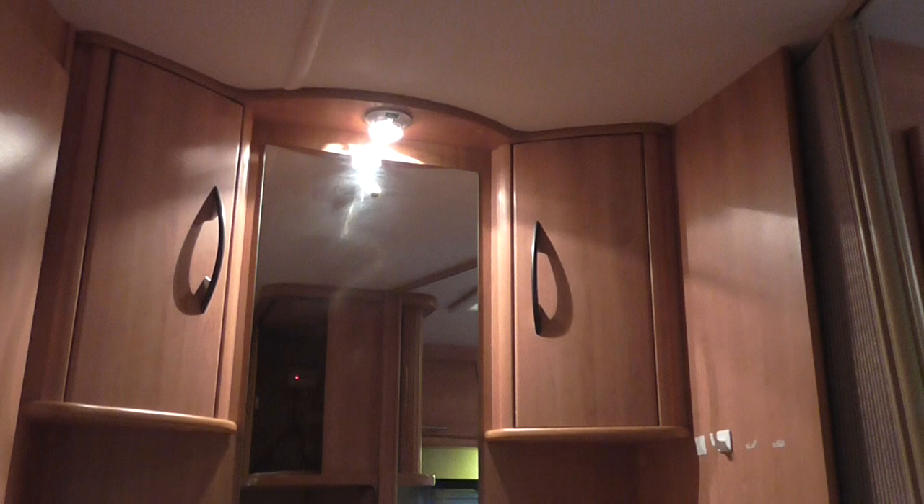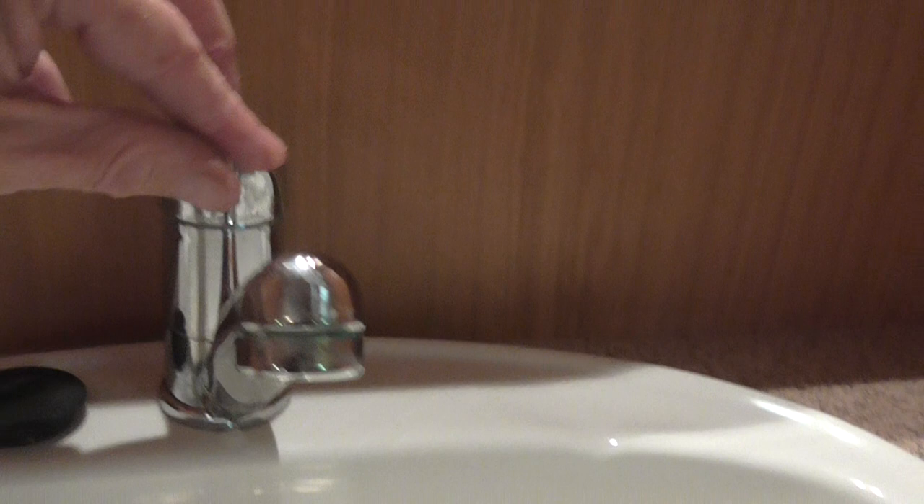Opposite the bed is a vanity unit: a light above, a mirror, a cupboard to either side, a sink, and below the sink is another cupboard with shelves to the sides. There's also a blown-air vent and a shelf inside. The tap is the same kind as in the kitchen area. Then you have the shower door and the toilet area — give the door a good shove to close it.